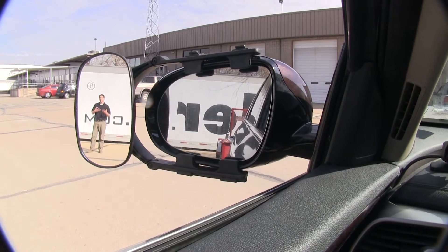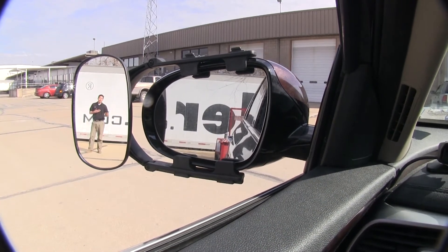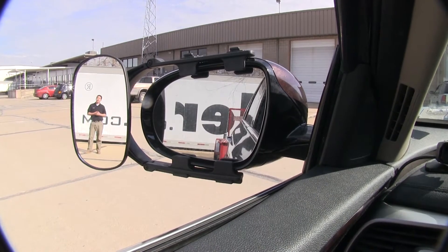Now this is going to come in handy when you're towing a trailer — you need to change lanes, back up, or even park at a campsite or anything like that.